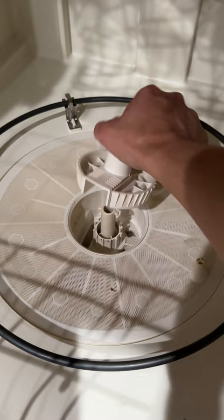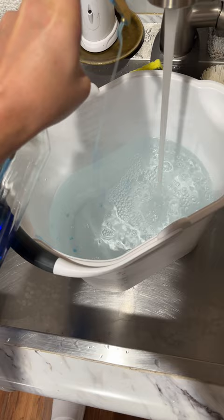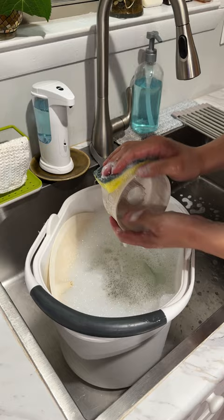Today I'm going to show you how to give your dishwasher a quick cleaning with confidence. To start, remove your dishwasher filter, fill up a bucket with hot water, and add a few squirts of dish soap to it. Soak your filter in hot soapy water for 30 minutes to 1 hour.